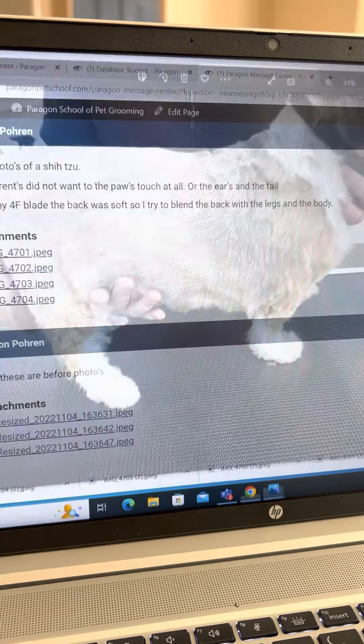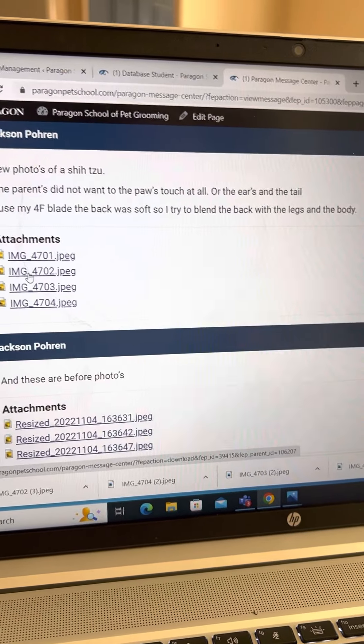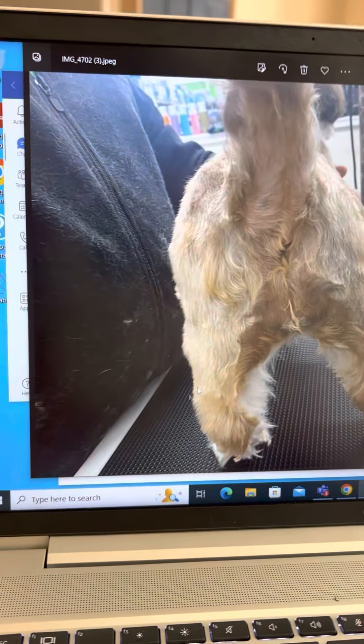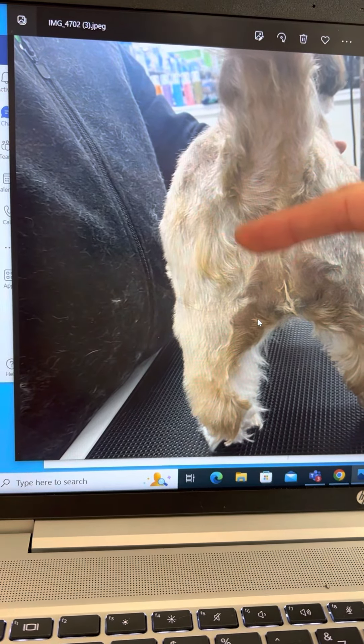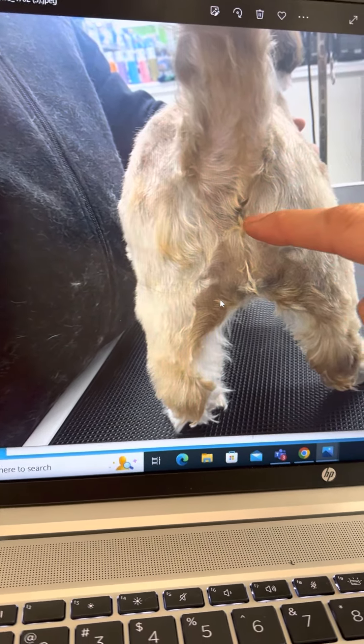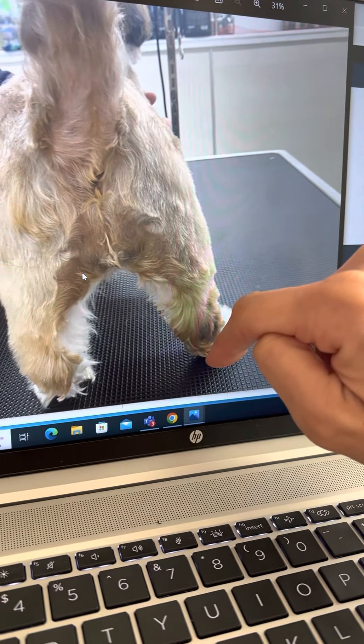Next picture. Much cleaner. One more time here — you could probably do the sanitary one more time. The inside of the legs, that's the only thing I noticed.